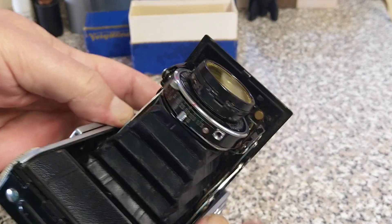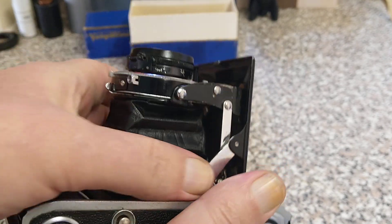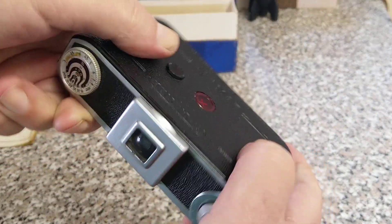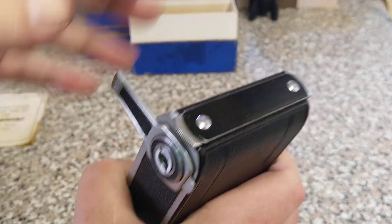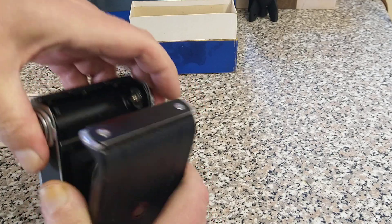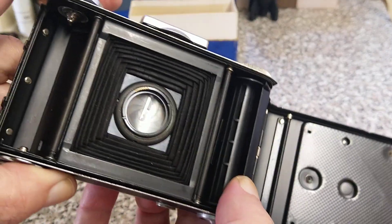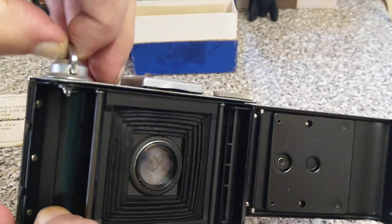Let's put some film in it. To close it up, just lift up those parts there and it folds away like so. To open the back, you have to slide this bit round and then there's a catch top and bottom. There we can see the inside of the camera — there's the pressure plate. This is where your fresh film will go, and it winds over to this side, so it's the opposite of what we're used to nowadays.